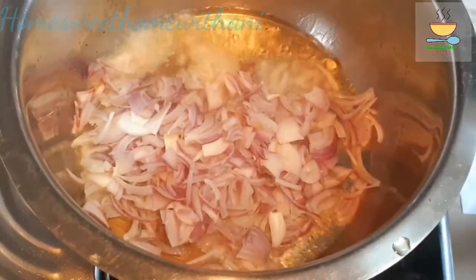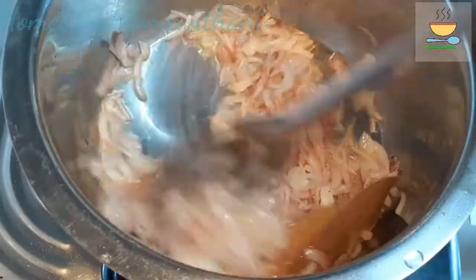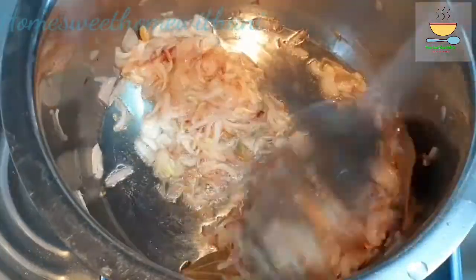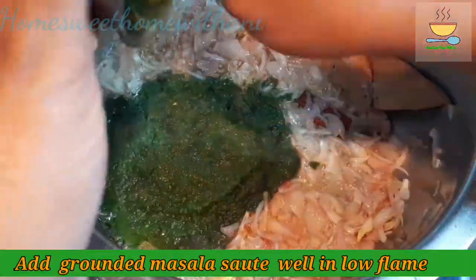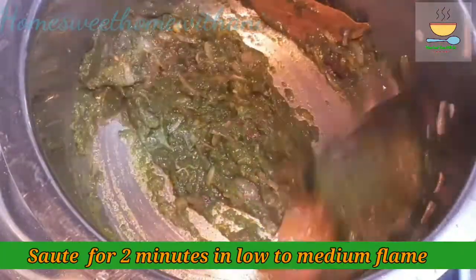For the first time, we will add 2 bouillons with a plate. When you add the paste, cut it and mix it well. This will give it a nice taste and flavor.